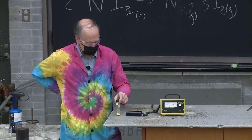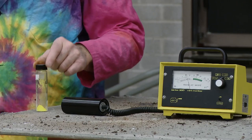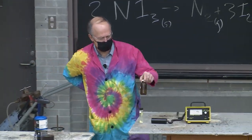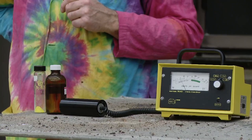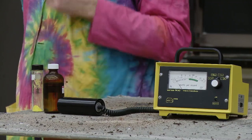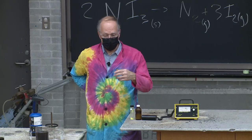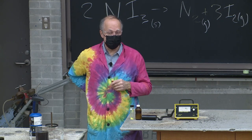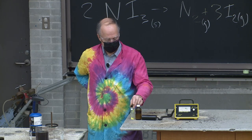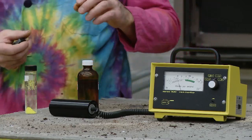You can understand this detector as representing yourself, with the radiation getting into you. One way to protect yourself is just to move away — the amount of radiation goes down as the square of the distance between you and the source. Another way is to put some mass between you and the source. I've got a bottle of water here, and if I put that between the source and the detector, the radiation virtually stops. That's what happens at the dentist when they put a lead apron on you.